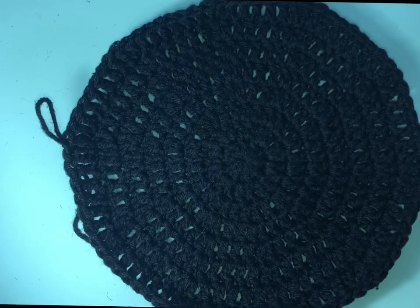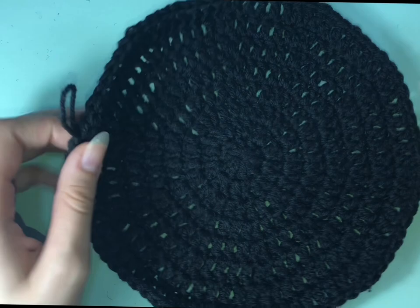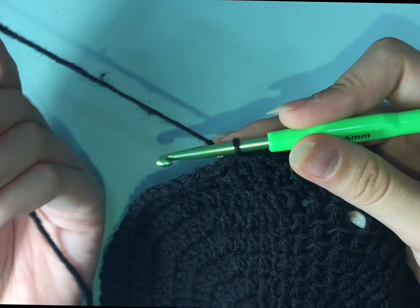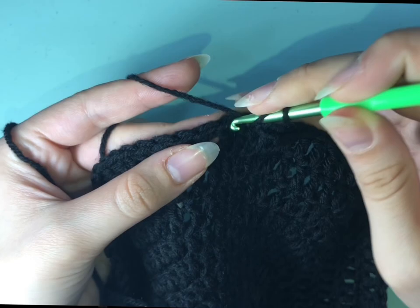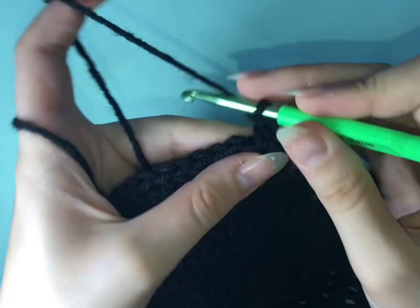As you can see, I made it as the drawing that I explained before. Now we're going to do the rest of the hat — this is the top of it. We're going to chain two and do one double crochet in each stitch at the same number that we stopped, which is 80 stitches, for six rows.